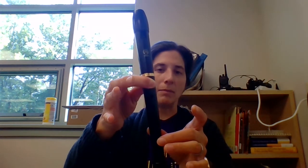That's how to play B, A, and G. Make sure the holes are sealed and covered. Thank you so much for watching. Bye!